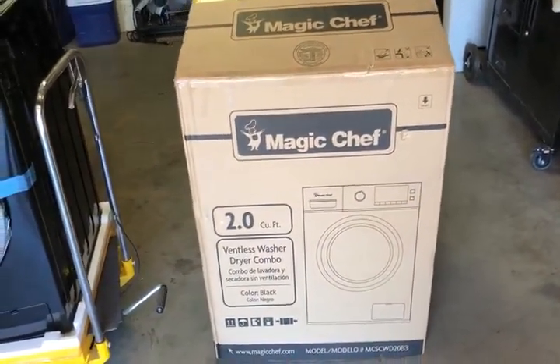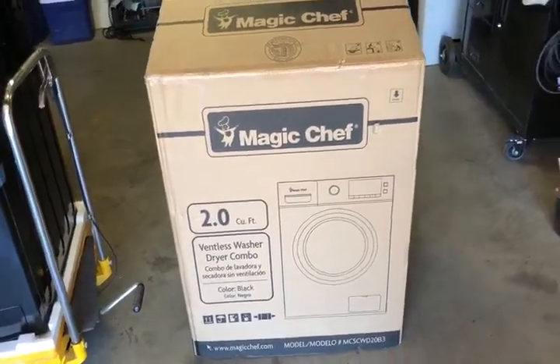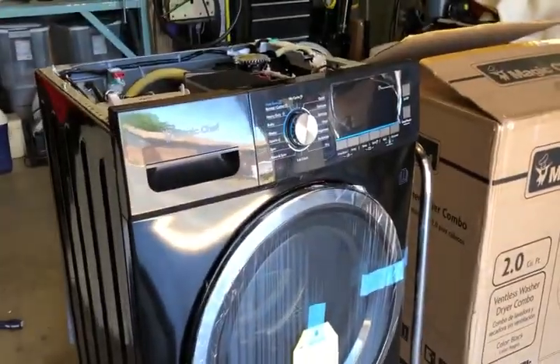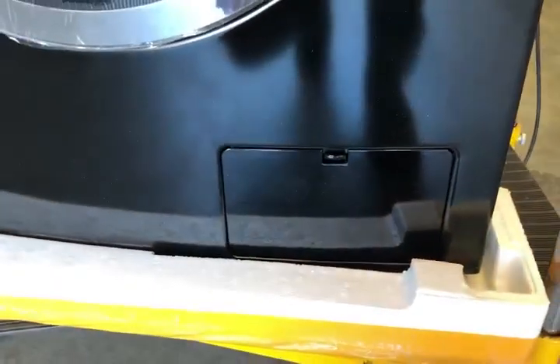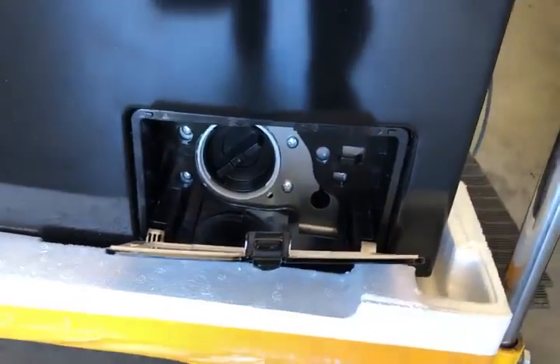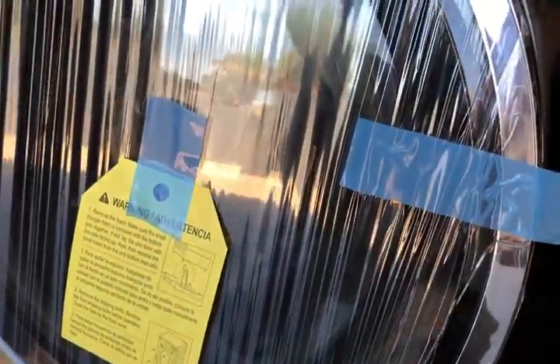So for under a thousand dollars — closer to $900 — I got this washer with a five-year extended warranty. I selected the black model; it also comes in white. It's a front loader with all standard features. Compared to the Splendide, this one has a front opening to access the lint trap, which I think is easier than pulling the entire front bezel off.